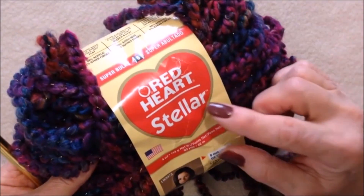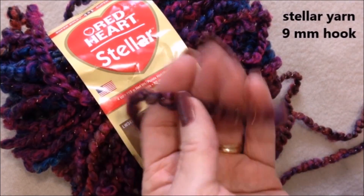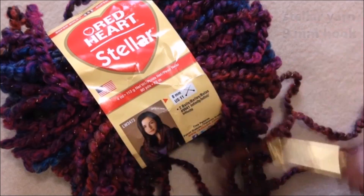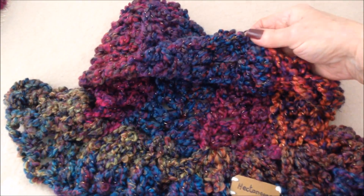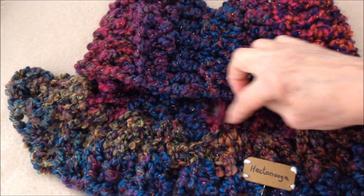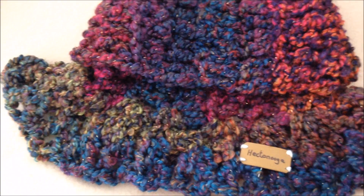I'm working with Red Heart Stellar Yarn and it's very bulky yarn but it's also very lightweight. I'm using a 9mm crochet hook. First you make the turtleneck, and it's just rows of double crochet. Then we'll add the bottom section and that's just V-stitches. So let's get started.